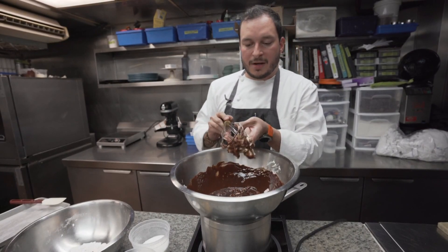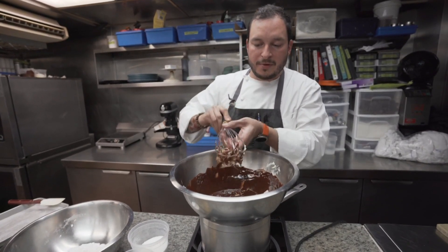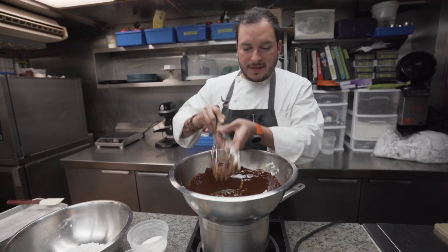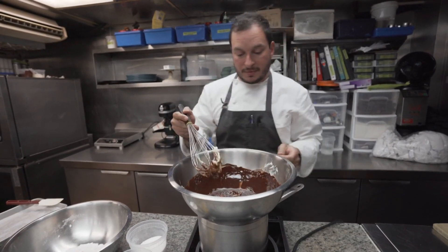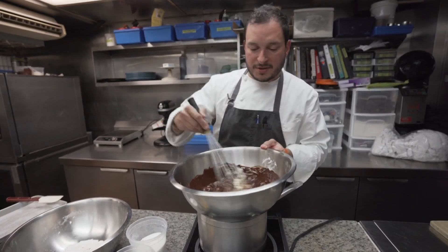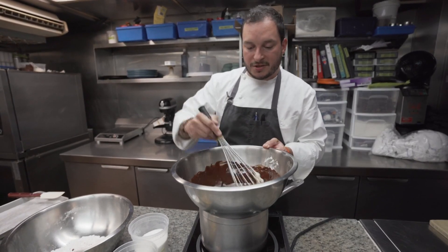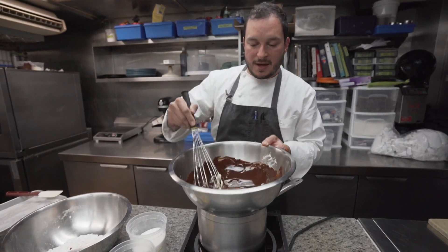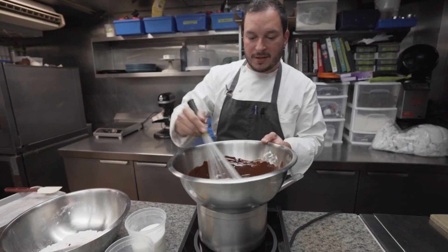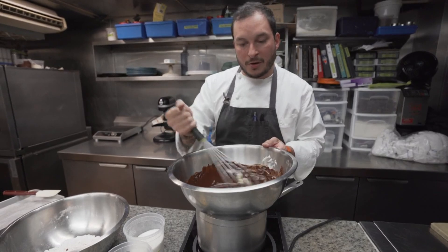I didn't want to make anything too complicated. A lot of people make brownies out of a box because they think it's easy, and brownies out of a box do come out pretty good. But with this recipe, they come out so much better. I really like a fudgy brownie, which is the texture you're going to get, and the real chocolate you're using will be so much better than boxed brownies that use a lot more cocoa powder.